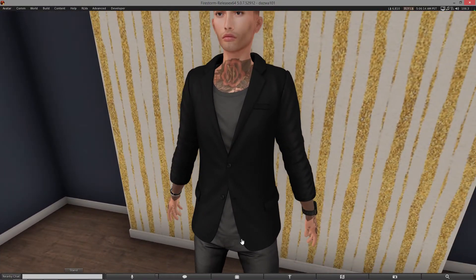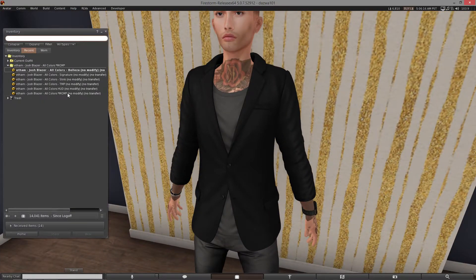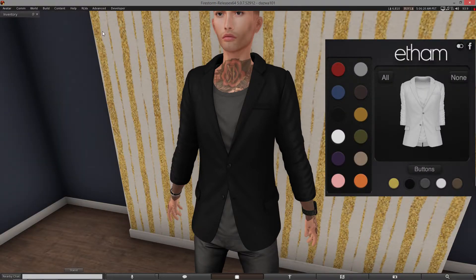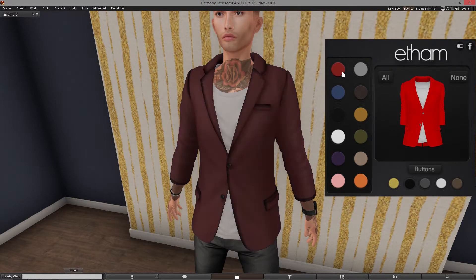If you get the fat pack you get a massive HUD as per usual with Ethan. If you get a single color you get a single color and can't change much apart from the buttons and stuff. The HUD's pretty basic. When I select a part on here it goes red — that means it's selected and ready to change color. So let's make it white — there you go. So that changes the shirt, and the same with the jacket. Click it, it goes red, pick the color.